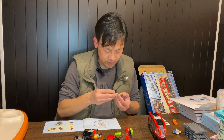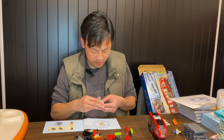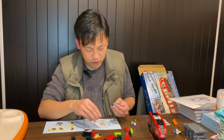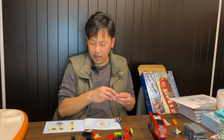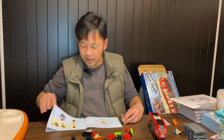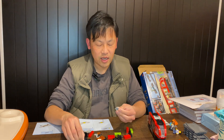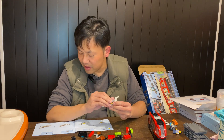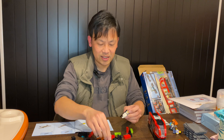Nothing new with the minifigures — they're mostly the same as previous sets. Nothing really to highlight in terms of minifigures at this point. We've got a wheelchair though — that's actually a new piece, or at least a different color. I've gotten quite a few wheelchairs from Brick and Pieces back when it was really cheap — way cheaper than buying from Pick-a-Brick or third-party sellers.